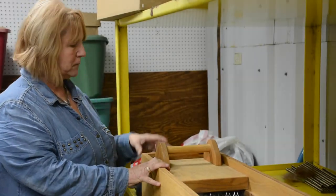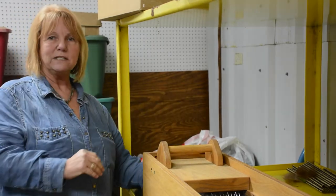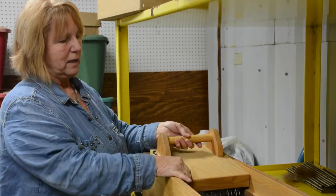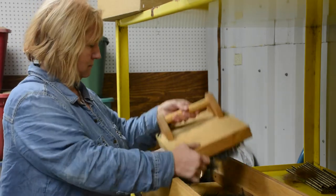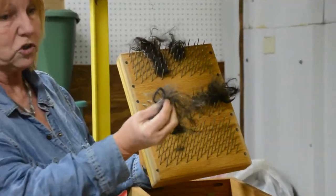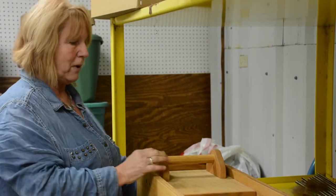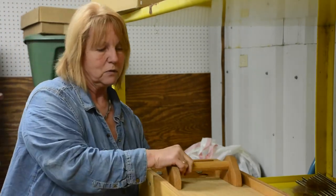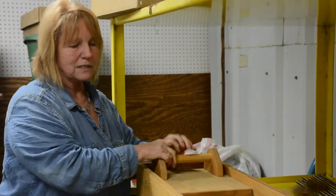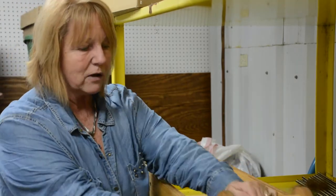This is a bull picker. You take your raw fleece and feed it in through this end down here. It has nails on it — basically just hardware nails through the bottom — and what this actually does is separate your fibers and clean a lot of the debris out.